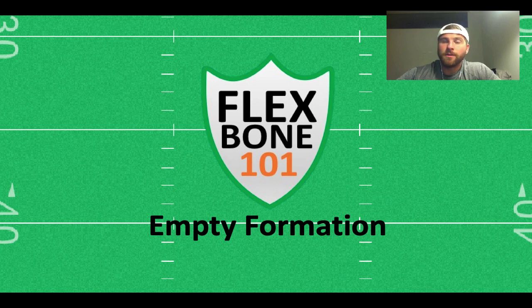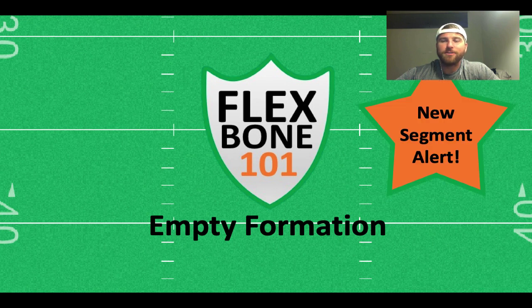And if you really want to rub it in, you can shift into empty instead of coming out in it and then almost guarantee that your week one opponent will take a timeout. Aside from that, this is also a debut — we have a new segment that I will talk about at the end of the episode. So if you are a high school coach, you're definitely going to want to hang in for that.